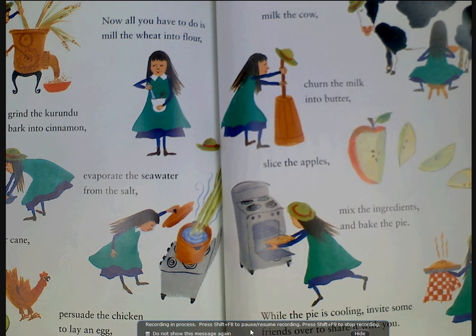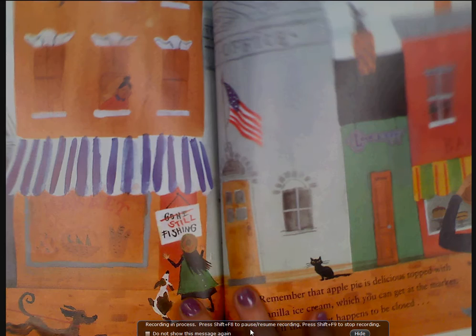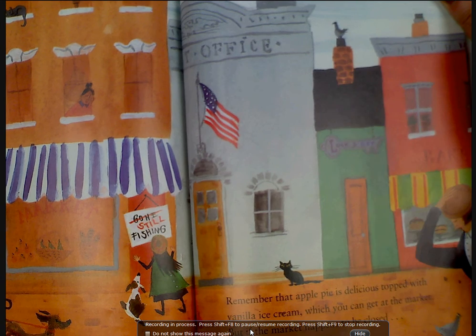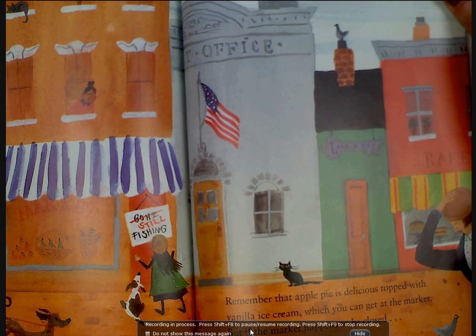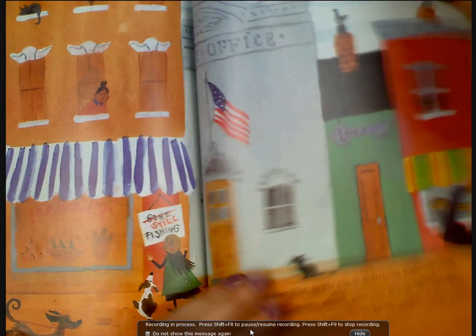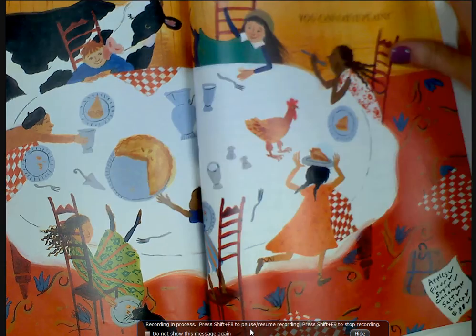While the pie is cooling, invite some friends over to share it with you. Remember that apple pie is delicious topped with vanilla ice cream, which you can get at the market — but if the market happens to be closed, you can eat it plain.